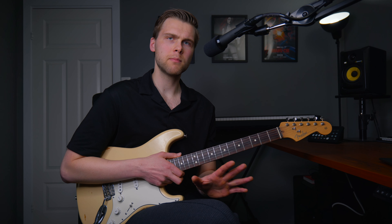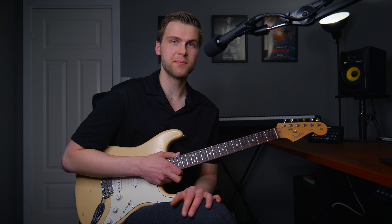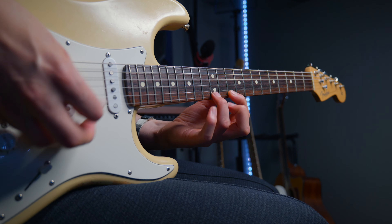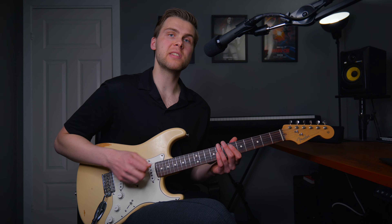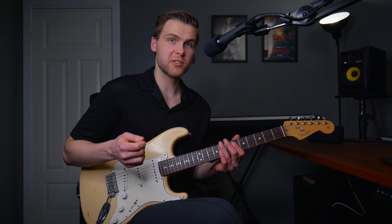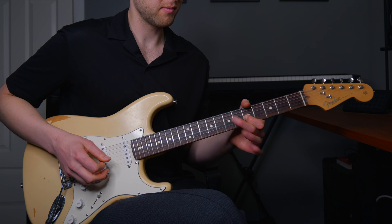For most people playing electric guitar, I recommend using a thicker pick at around one millimeter or more. Thicker picks are good for lead guitar, faster playing, and you get a bit more control, because you get more resistance when you're picking a note. It's harder to play with a thinner pick. When you're strumming with a thick pick, you just need to hold the pick a bit looser.